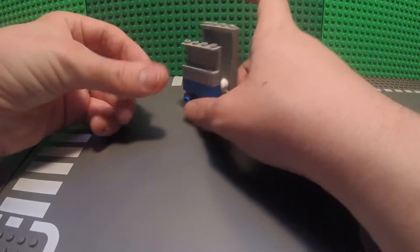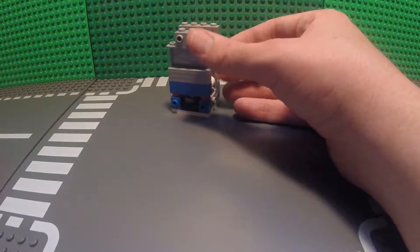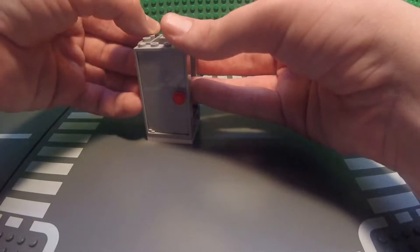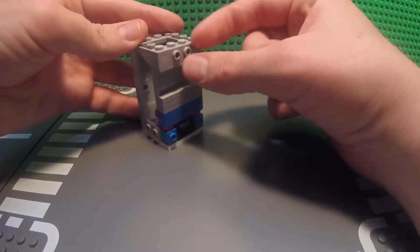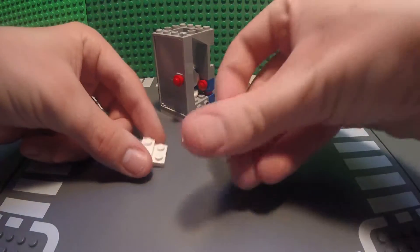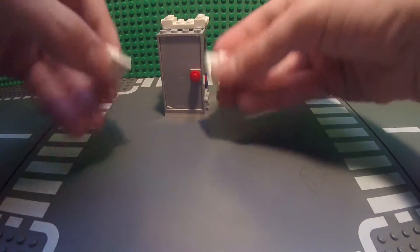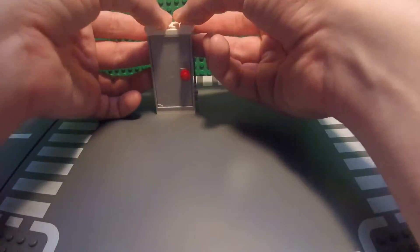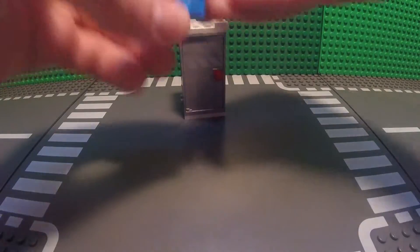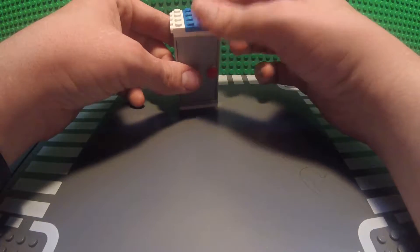Now, take your last 1x2 brick with two studs on the side and place it right up here at the back of the porta potty on top. Next, take your two 1x3 inverted slopes and place them right next to the 1x2 brick with two studs on the side. Next, take your four 1x2 bricks with two studs on the side and place them on top so that they are facing toward the sides of the porta potty. Next, take one of your 2x4 bricks with two studs on the side and place it on top of the porta potty.